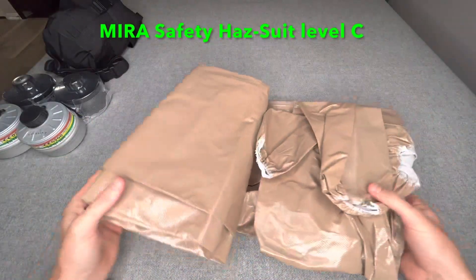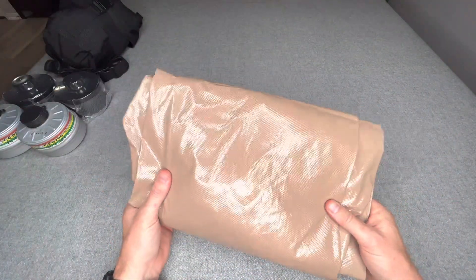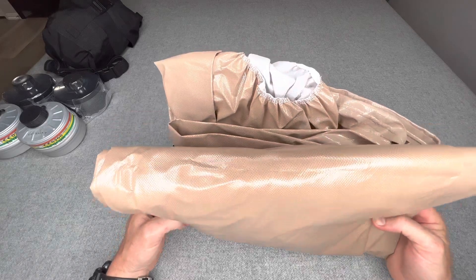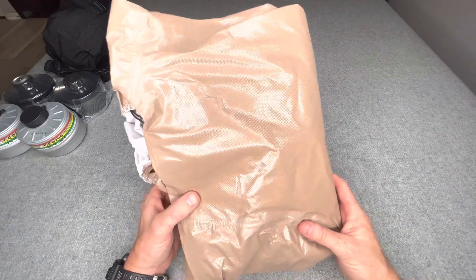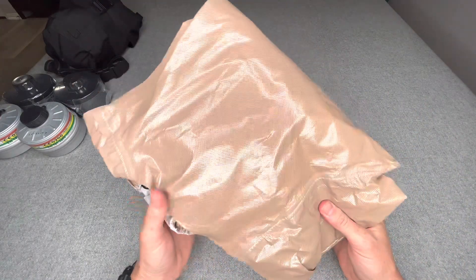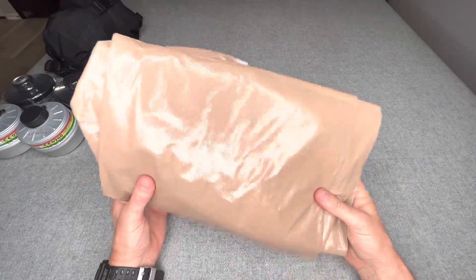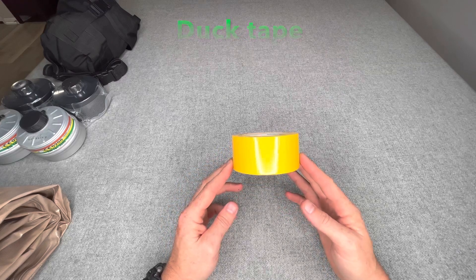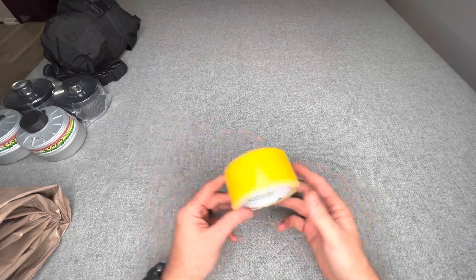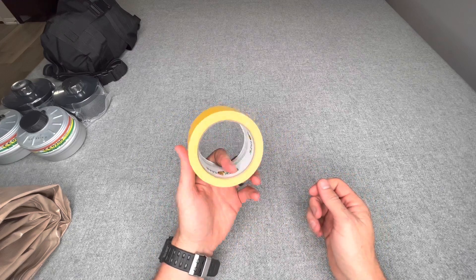Next I have the Mira Safety HAZ suit. It's basically a protective coverall-type suit with elastic enclosures around the wrists, ankles, and hood. This protects against a variety of chemicals and particulates, keeping them off your person. They make these in a variety of sizes for children up to large adults. I also have tape here for wrapping the ankles and wrists over the gloves and boot covers to prevent any chemicals or particulates from getting in.